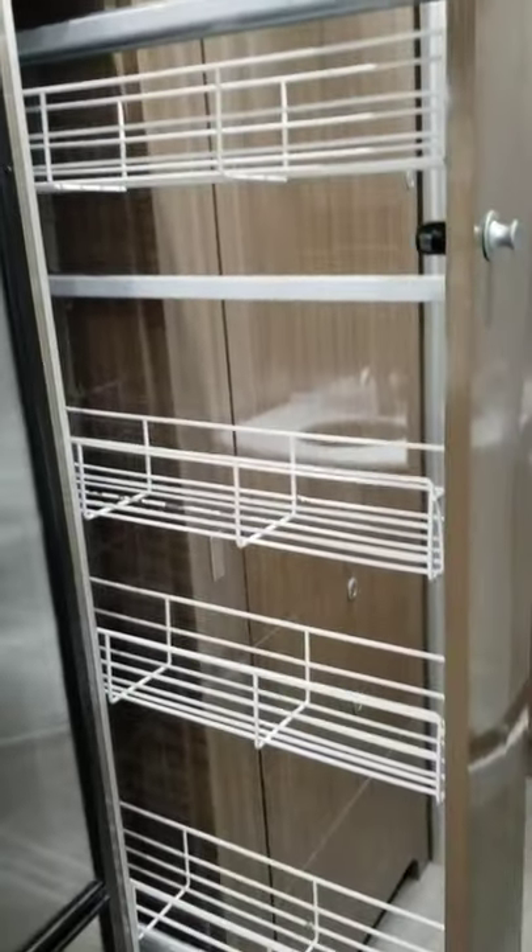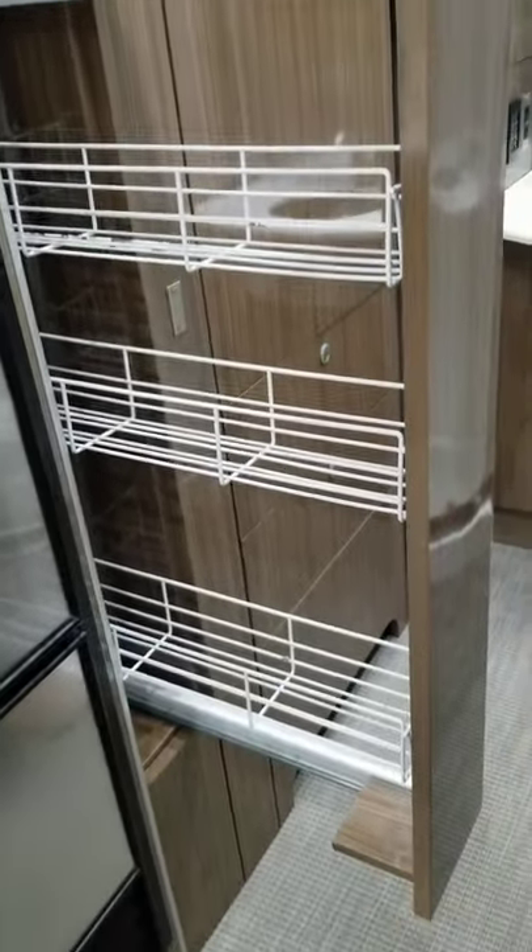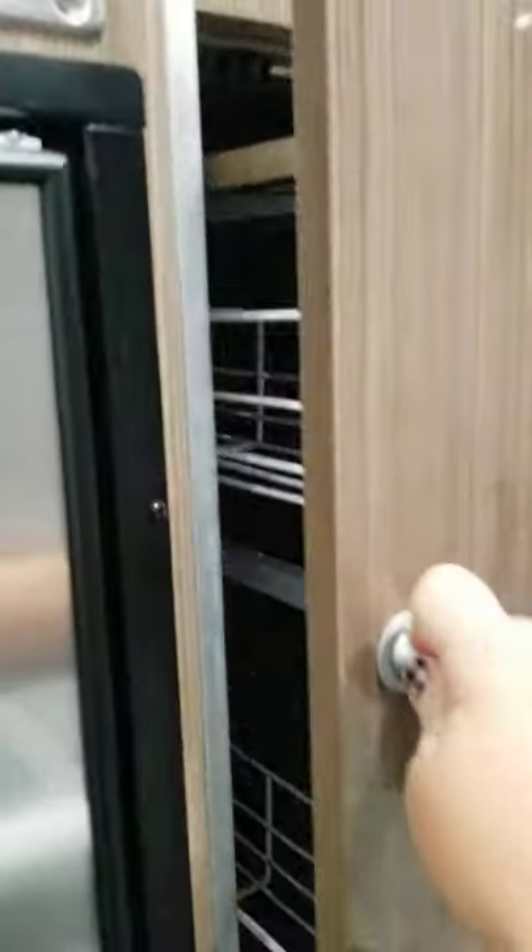I didn't show you this — this is your pantry that slides out, for food, canned goods. And then again, this is pretty deep back in through here for storage.